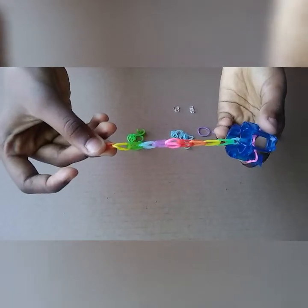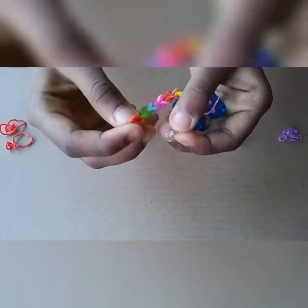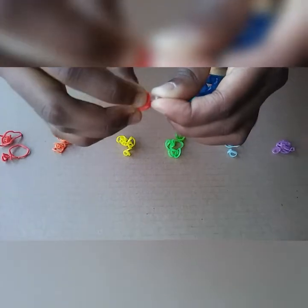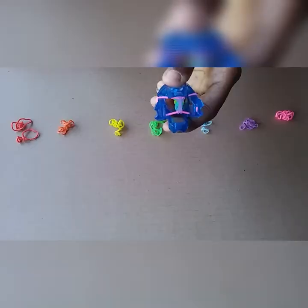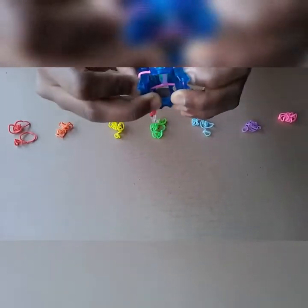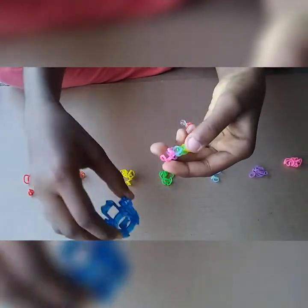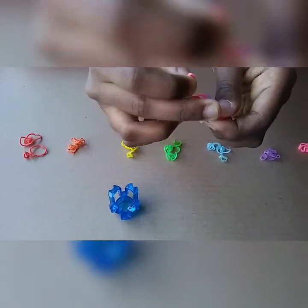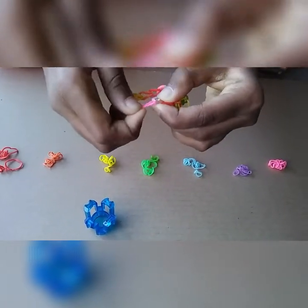And that's all. For me this size is enough, but if you want you can continue. Now let's see how to join the beginning and end with the hook. This is my first band — I am going to put it inside the hook like this. I put it inside, now I need to take the pink band outside. Now I took it, and I need to put this inside the other side of the hook — like this. And now it's done.